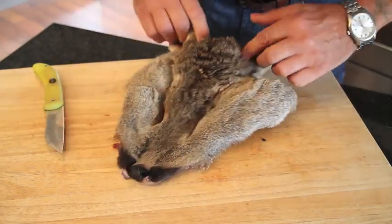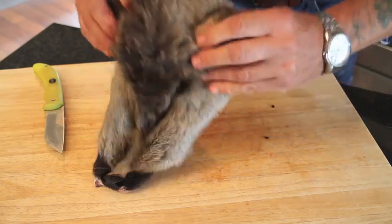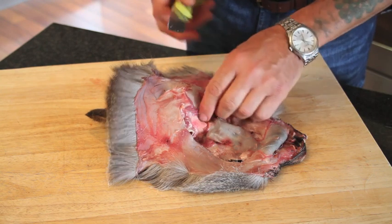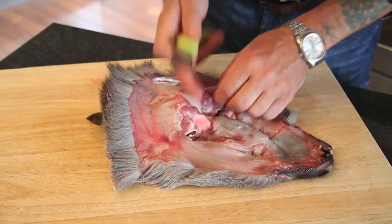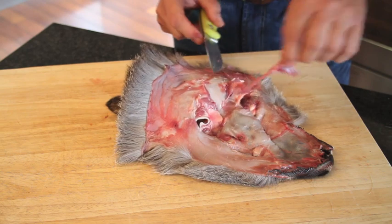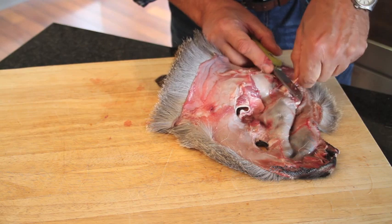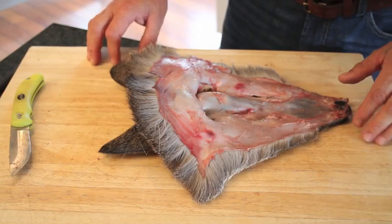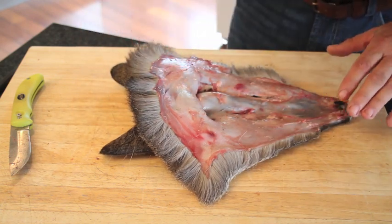There's our mask ready for the second process. The next process is just to remove as much of this flesh as you can — just take your time doing it because you don't want to damage the skin, so just cut it off.